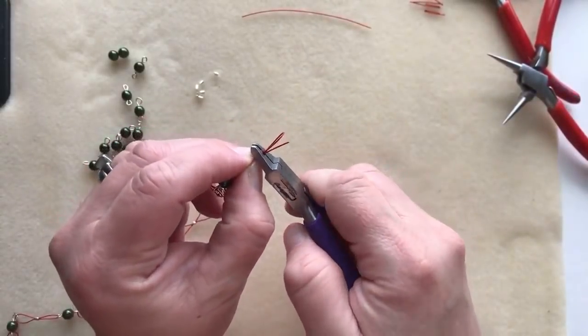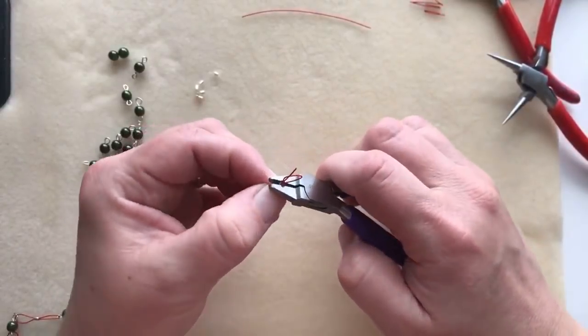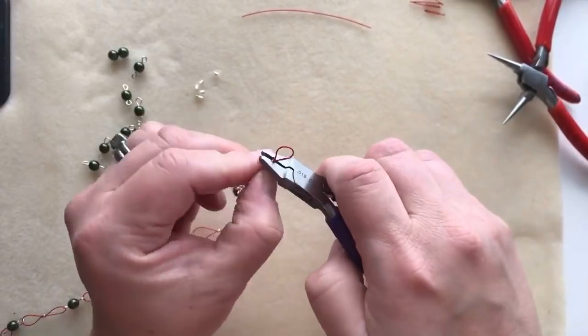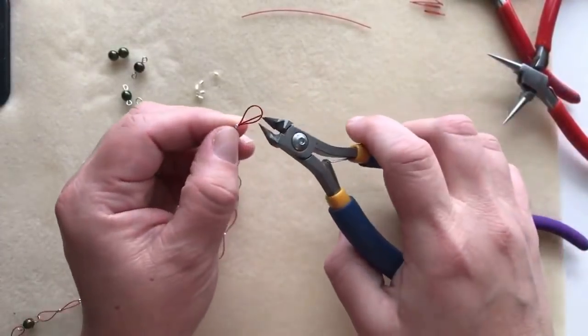Crimp, turn it, compress again — I think the manufacturer suggests going around five or six times after you initially crimp it, just pump and spin to really get that crimp in there nice and rounded.